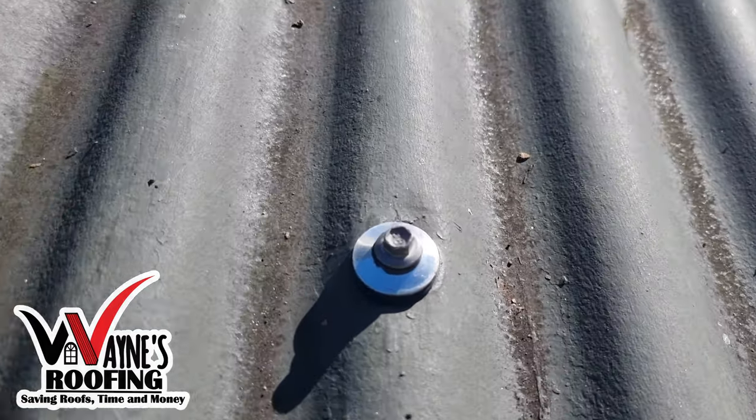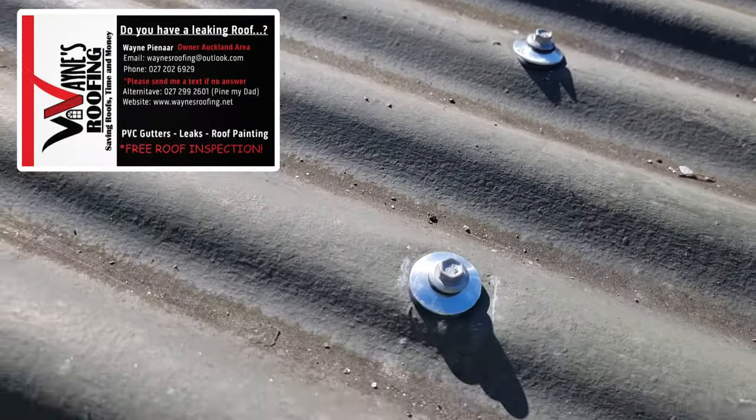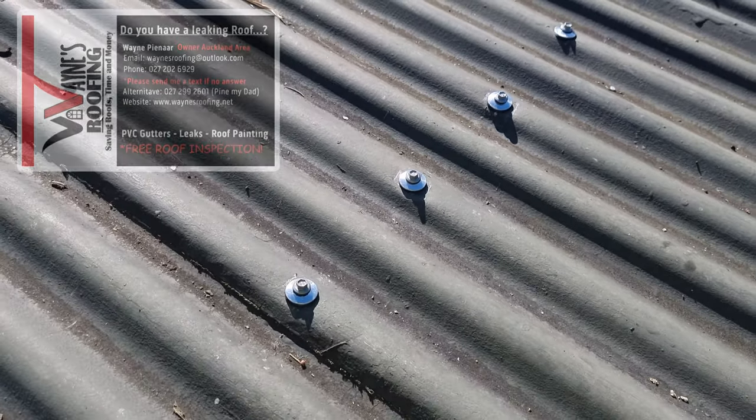This big washer ensures it covers the whole hole area and makes it watertight again. Let me know if I need to come and check your nails — I give free estimates and quotes. Thanks for watching my video, bye.